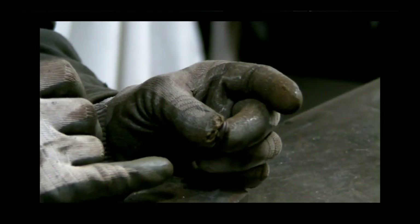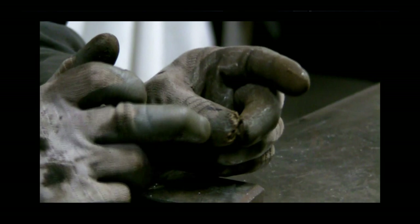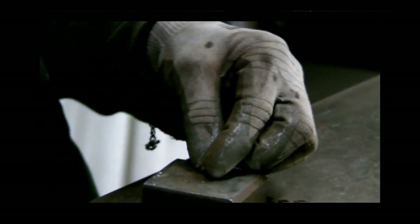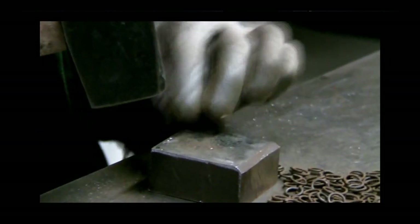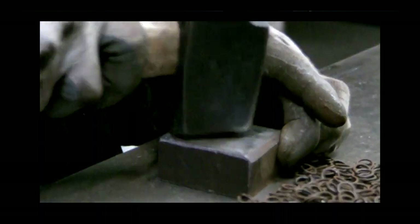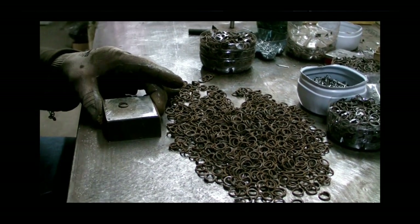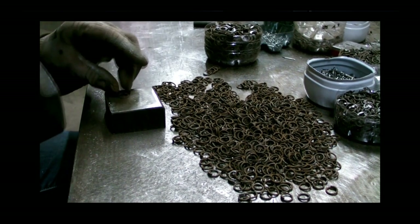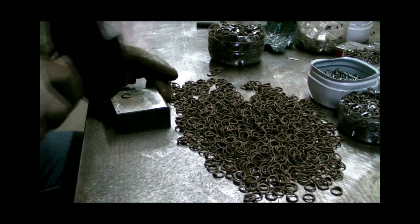Sinon, quand on va mater, ils vont se retrouver à décaler au niveau du matage. Il faut bien qu'ils soient parallèles ensemble l'un sur l'autre, toujours dans le même sens. Pas qu'ils soient décalés quand c'est la coupe, sinon pour mater, ça s'écarte sur les côtés et c'est pas correct.